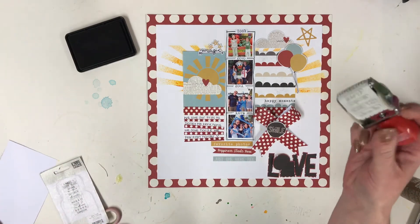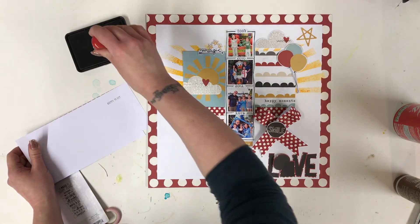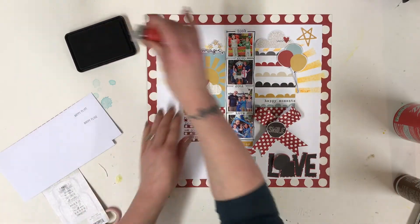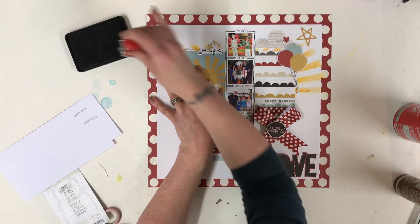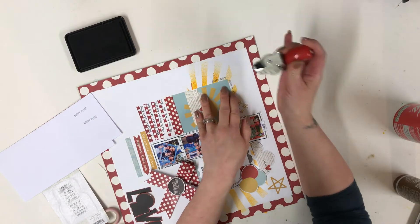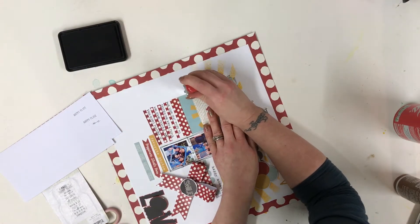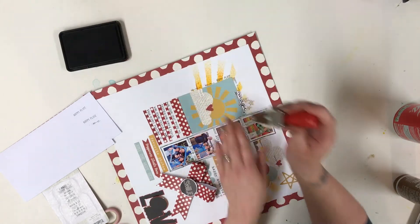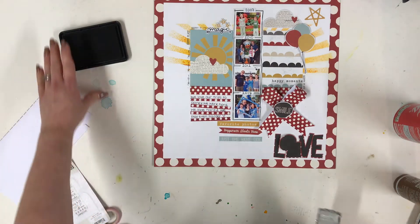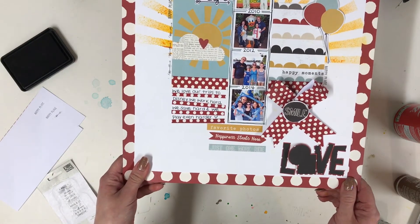I'm now going to use the little roller stamp. I think it's really important to test it out first so you can see how it stamps, and I'm just going to use it as a little border in a few places, there on the corner. It doesn't have to be perfect, so you don't need to panic too much. And that's my layout done — I'm quite pleased with that. I'll add a few close-ups for you to see.